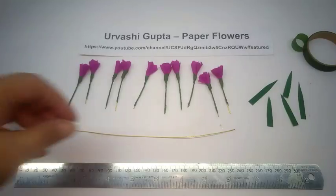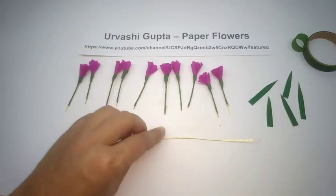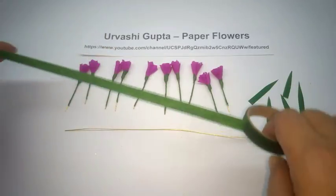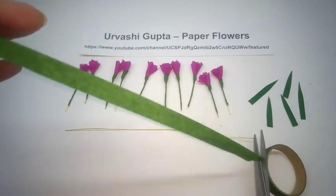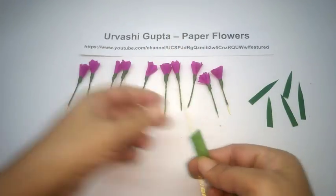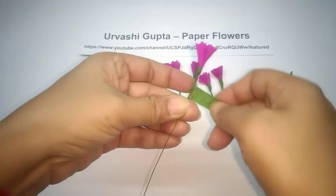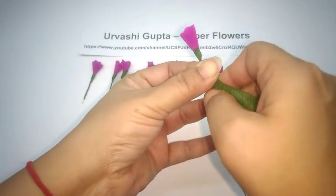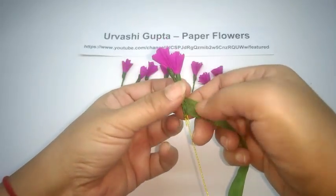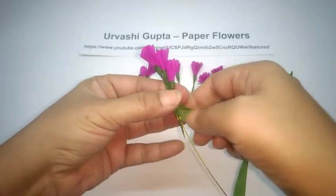So it looks like this. Now cut another piece of thin wire — this is about 21 centimeters — for the stem of the flowers. I have made about 10 flowers here, and these are the leaves. Take a long piece of green floral tape, stretch it, take the wire, put the first flower with just a little bit of its wire showing, wind a bit, then put the second flower slightly lower than the first one. Try to put them in the same direction, not around the wire.